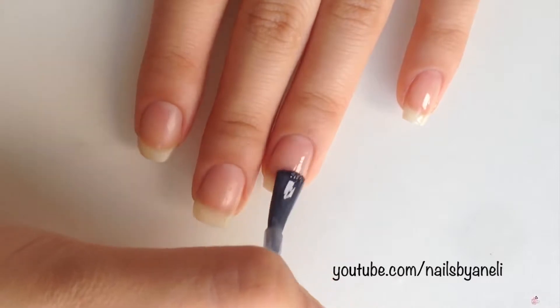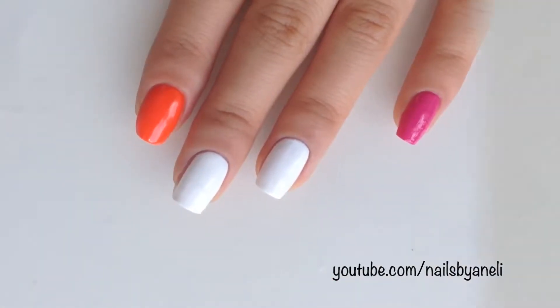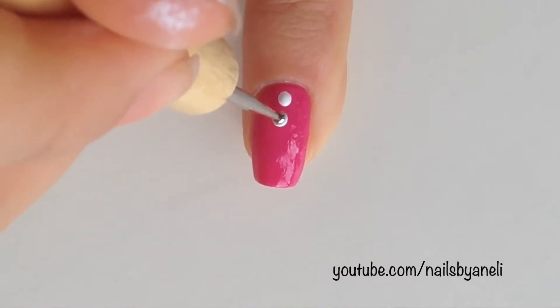Start by applying a base coat to all of your nails. Then paint your nails. Make three white dots on your pinky, index finger and thumb.